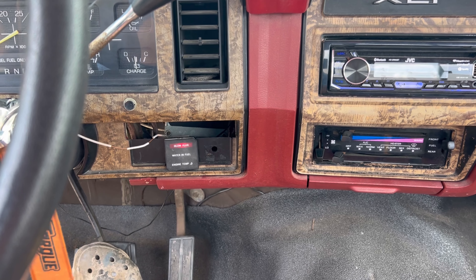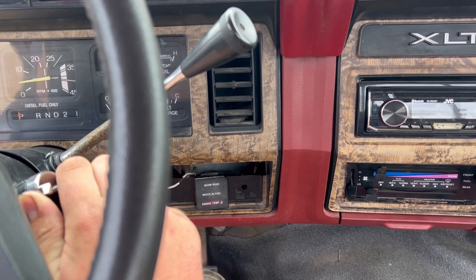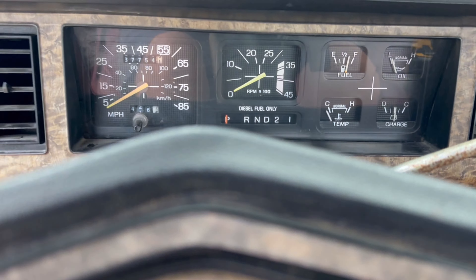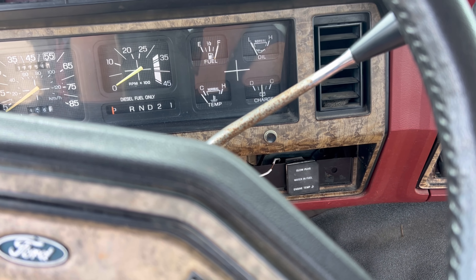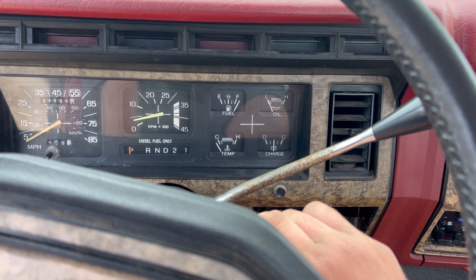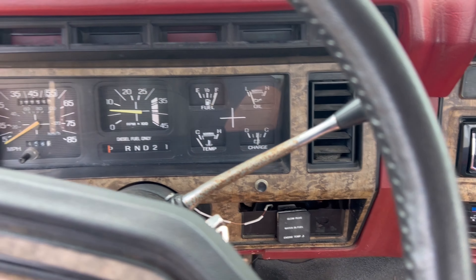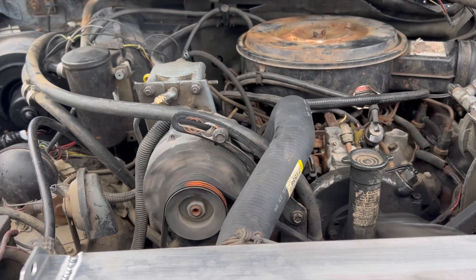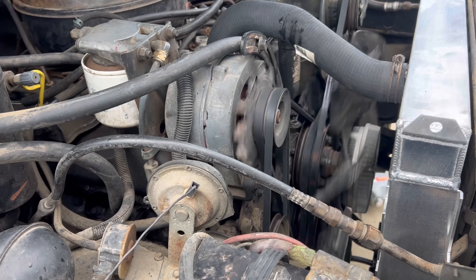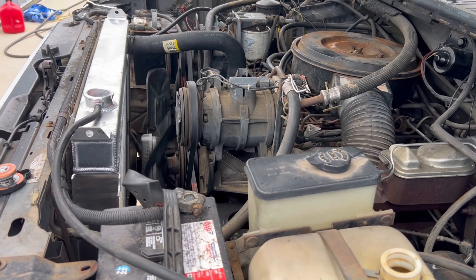We'll see if this old girl will start up. Come on girl, you gotta start up — it's for the people! There she goes. It's a good sounding engine.